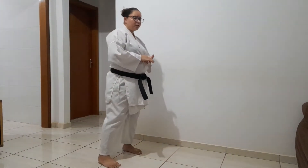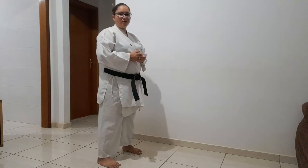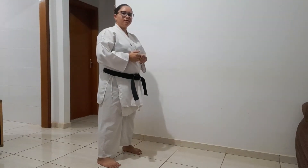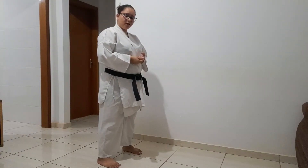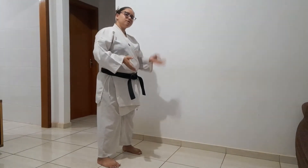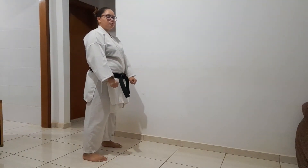Vamos lá treinar um pouquinho hoje de Han Zen. O que nós vamos fazer? A Sensei vai fazer a Zen Kutsu e a gente vai estar retornando esse pé para Han Zen. Vamos treinar um pouco de defesa e ataque retornando. Vamos treinar cinco vezes de um lado e cinco vezes desse lado. Vamos começar do lado esquerdo. Perna esquerda frente. Gidambara in Zen Kutsu.